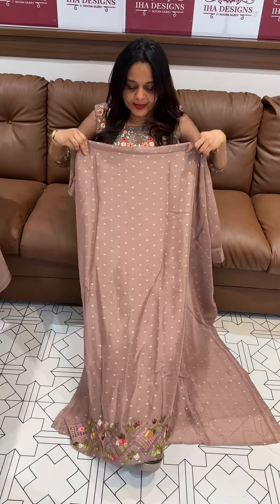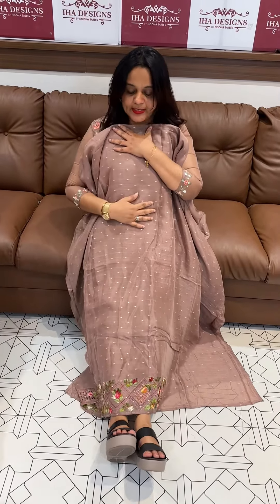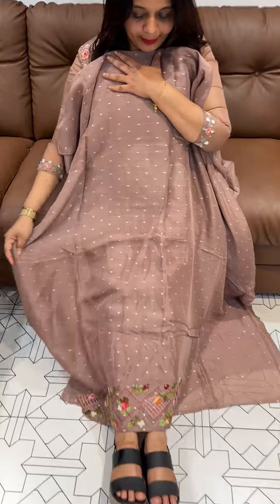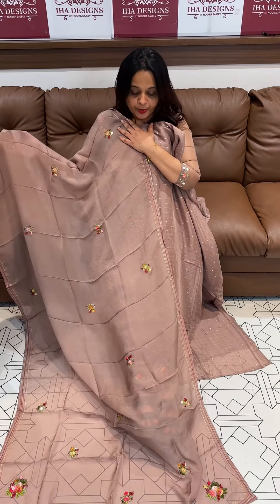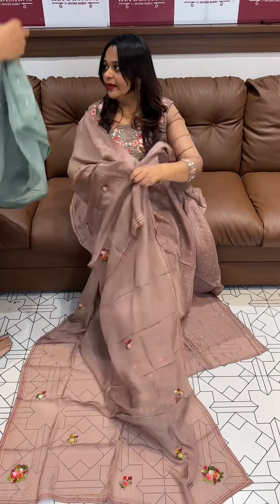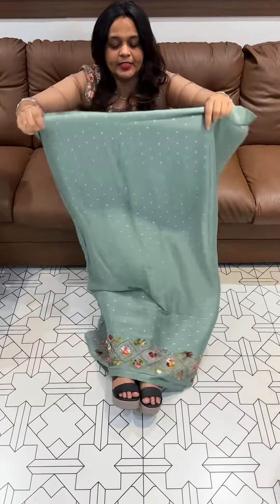Welcome back to IHA Designs. Pure Silk Banarasi Fabric in the diamond line, with heavy Georgia Jorgens, with very good flower work, Kata Stitch Borders, 4,500 — ready for dispatch, express delivery.